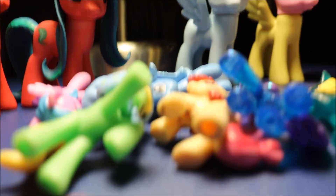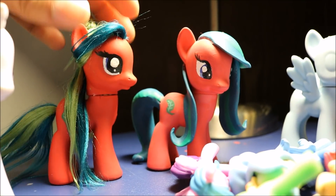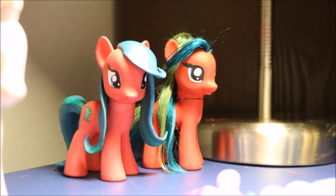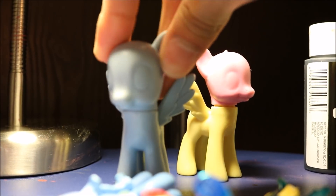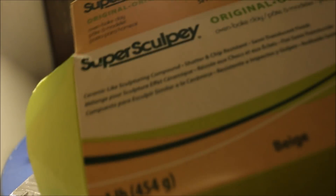Hello everybody, it's me Midnight Rarity. As you saw in the title, we're going to be doing a custom today and I'm excited because I haven't done one in a while. My last custom was the leaf drop travesty. I'm actually going to be working with clay this time. I don't really like how I made the hair flat on the leaf drop, but don't worry, I'm not going to make another leaf drop. I have a new type of clay — regular Super Sculpey — and I'm very excited to use it.